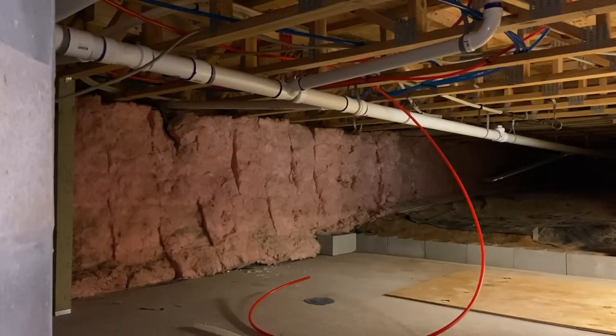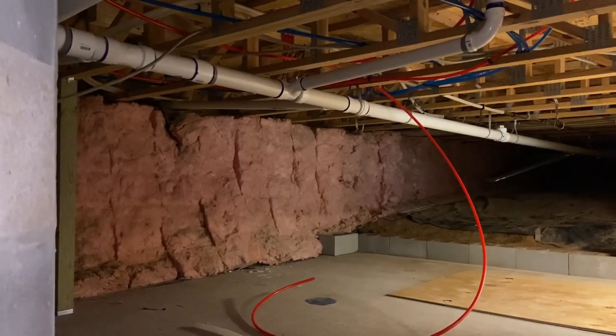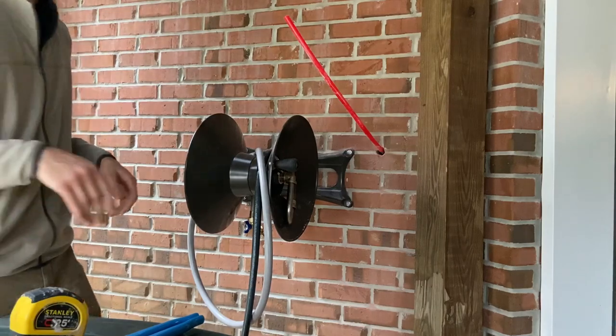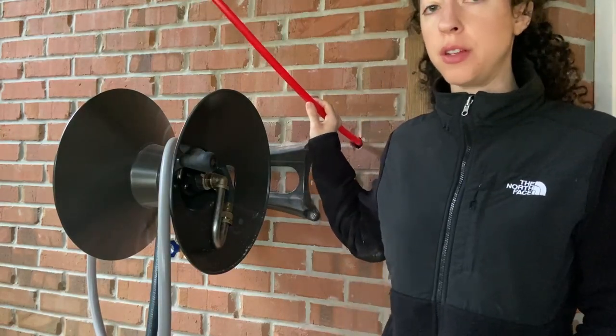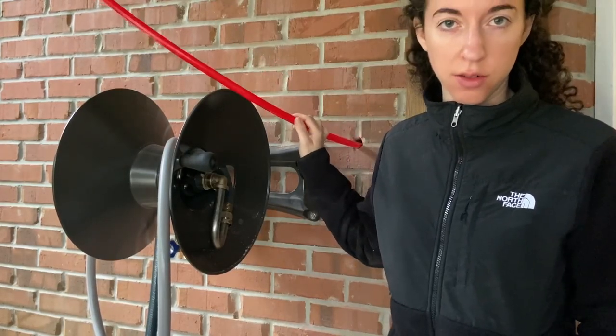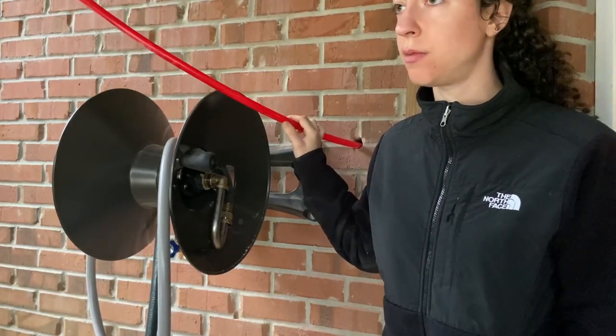It's going to tie in with our existing plumbing — there's a manifold that we're going to connect to. We used red PEX not because the water is hot, but because we didn't have enough blue. The type of PEX we use for renovations is called Uponor, and it's a type of PEX A. There are three types — A, B, and C — and PEX stands for cross-linked polyethylene. It's a flexible plastic tubing used for supply plumbing and radiant heat floors.